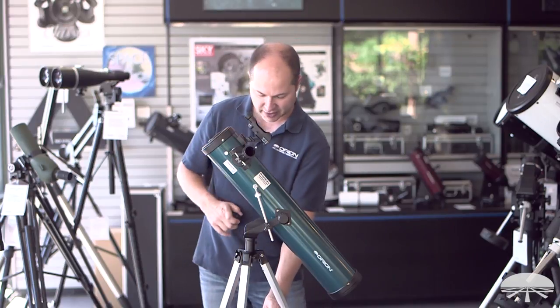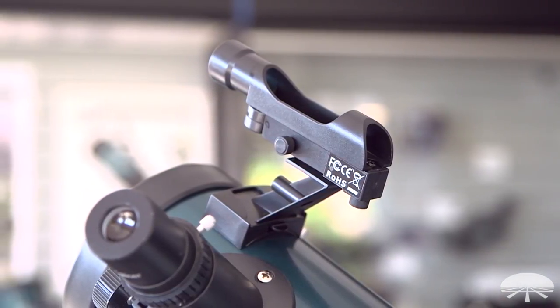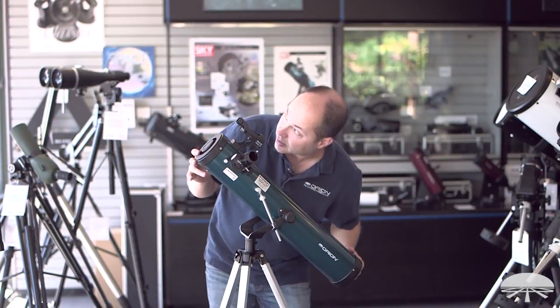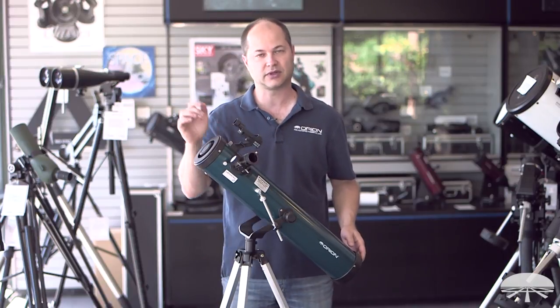On the side you have a finder scope, and this is a red dot reflex sight style finder. Very simple to use — you look through it, you see a little dot floating in the sky, and you just move the telescope around until the dot overlaps with the object that you want to look at. And when you look through the eyepiece, there's your object.